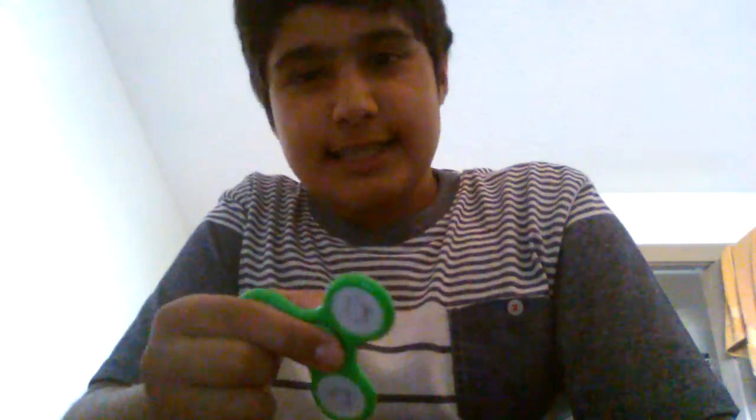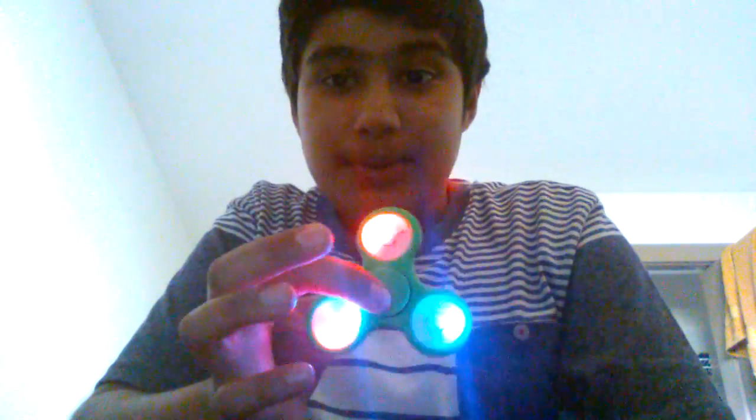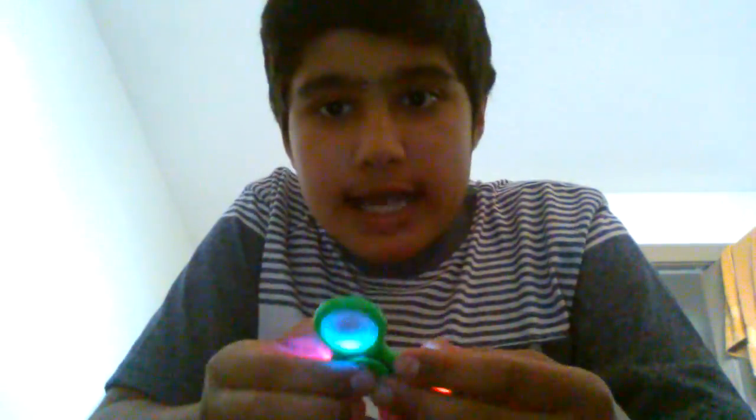Hey guys, what's up, my name is Reza. Today we are gonna be doing a fidget spinner video. This fidget spinner is not the same as others — this one lights up. I'm gonna be showing you guys how to do it with breathing, so let's get started.